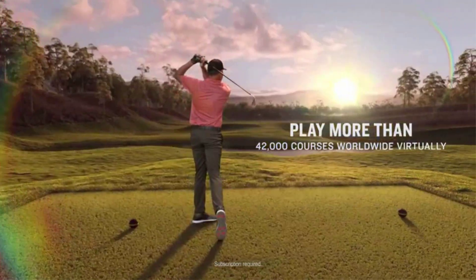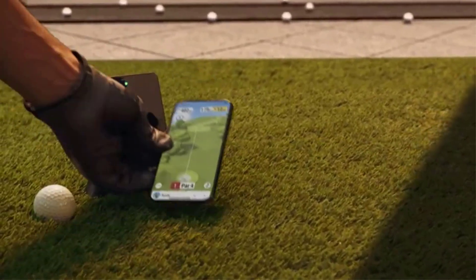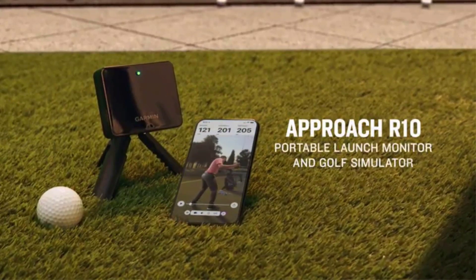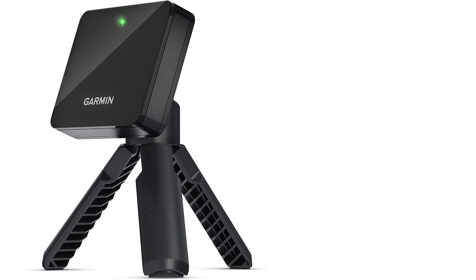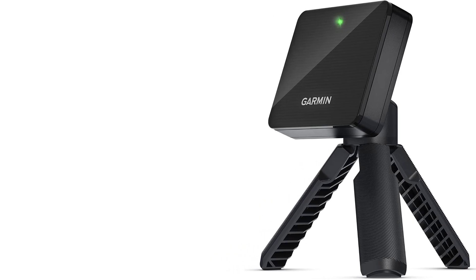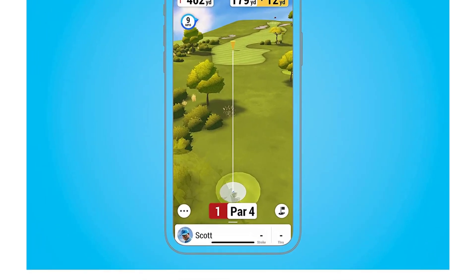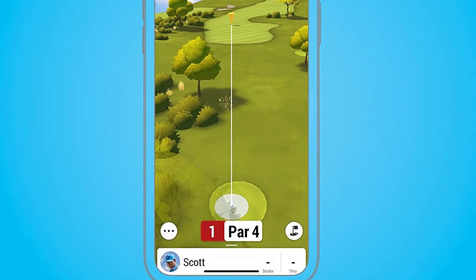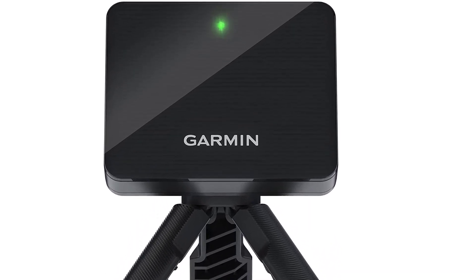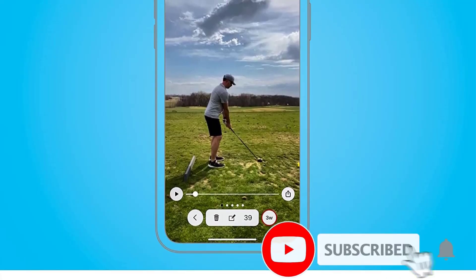The R10 does three main things. First, it directly measures four data parameters and derives many others — 10 or more — including spin and face angle. Second, it supports golf simulation through the updated Garmin Golf app, where you can practice on a virtual driving range or play courses around the world on Home Tee Hero, which requires a subscription. You can also play E6 Connect, Awesome Golf, TGC 2019, or Pin Seeker. Third, you can capture video of your shots with ball speed, carry distance, total distance, and club data overlaid on each clip.